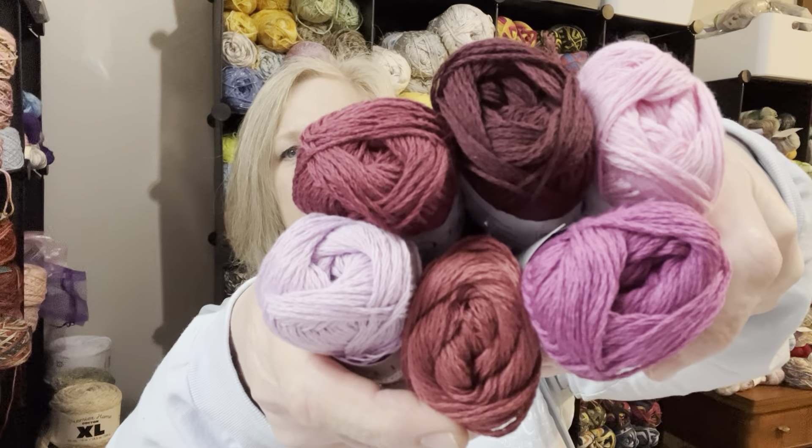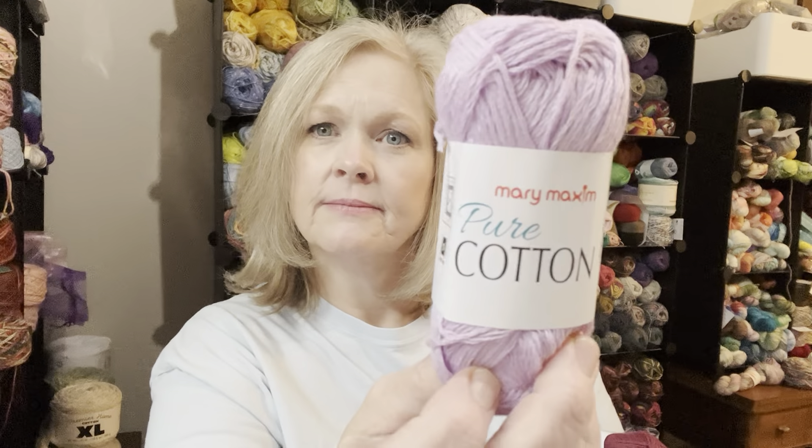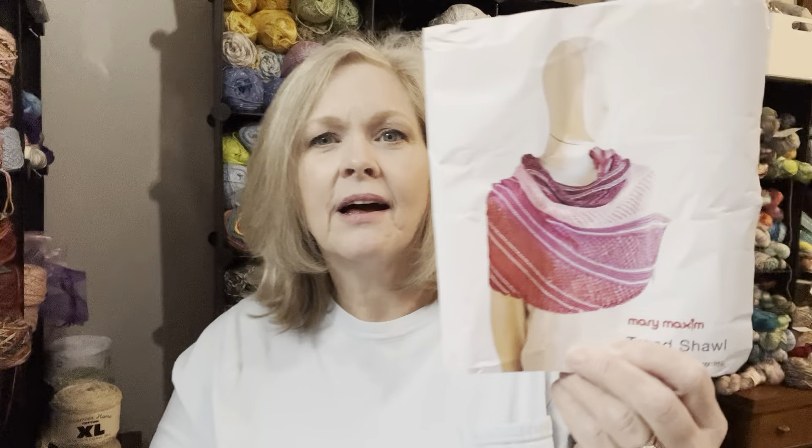It's shades of purple — I'm gonna pull it out so you guys can see. At first it looked pink to me until I got them all together. It's Mary Maxim Pure Cotton. These are only 25 gram balls and it is 115 yards, so it's like a number one weight. I love working with fine weight or number one, number two yarn — number three is my favorite. I'm gonna give this a try. I love that it's got all those different colors in it.